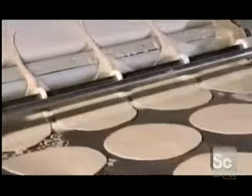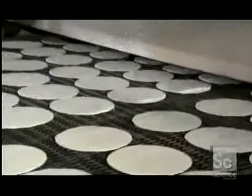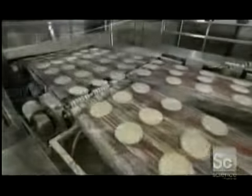A conveyor takes the dough circles to their next destination: the oven. They bake for two minutes between 390 and 600 degrees Fahrenheit. Six chambers inside the oven automatically control the temperature pattern to ensure that each one bakes evenly.